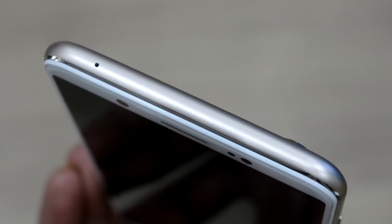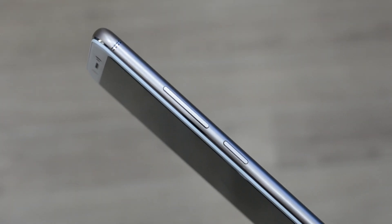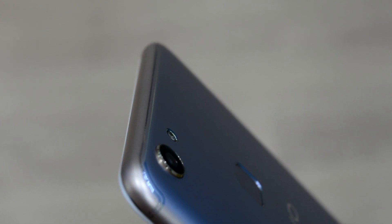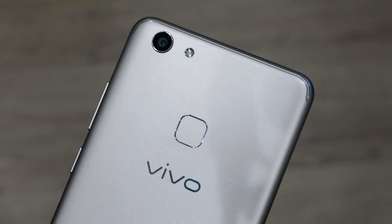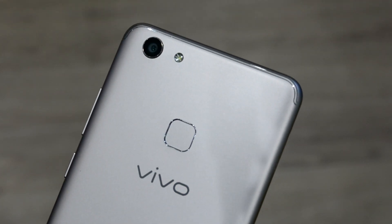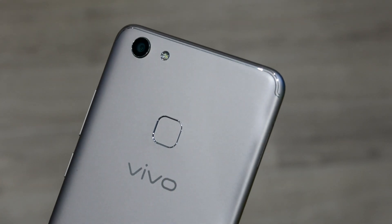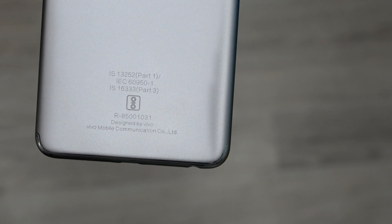The top is basically kept empty just with a noise cancellation port, thereby making the design look simple. The physical provisions are the volume rocker and the power button on one side, and the antenna has been placed quite discreetly around the top and bottom edges. The SIM card slots and the micro SD card are placed on the left-hand side. The highlight here is the out-of-the-box square-shaped fingerprint scanner on the rear panel.